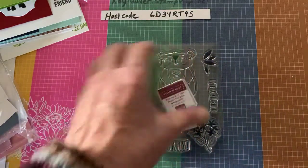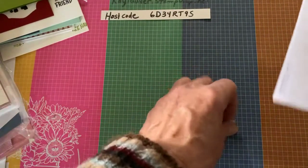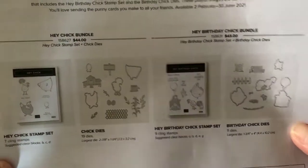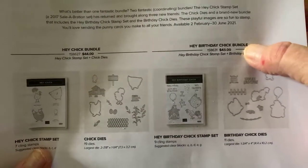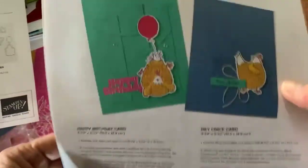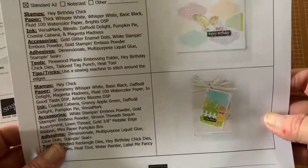Hey Chick is coming back! It was from a few Celebrations ago, and it will be available for purchase. Right now it is available for demonstrators to order, but beginning in February it will be available for everyone — and it has Framelits now. I also ordered the Hey Birthday Chick bundle, which does have Framelits with it and kind of goes along with Hey Chick. Stampin' Up gave us some ideas and card layouts and directions for how to use them.